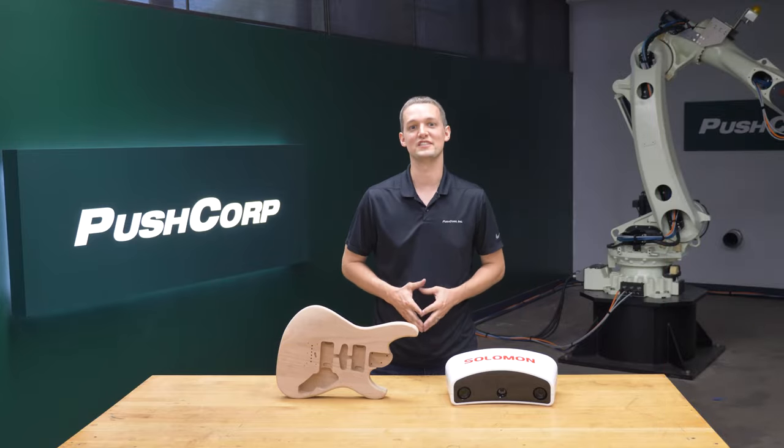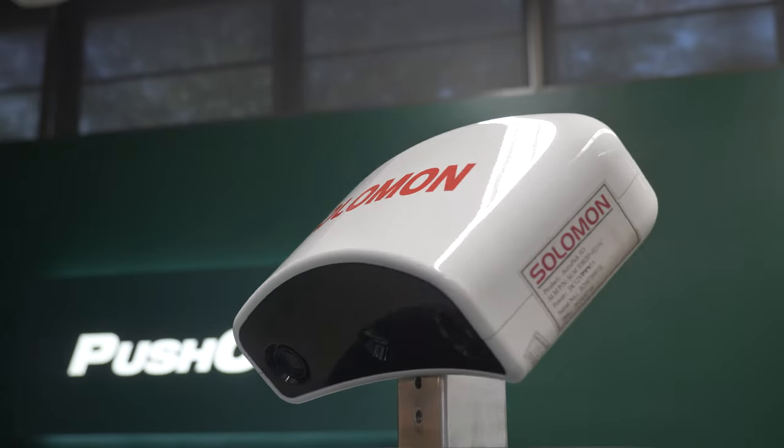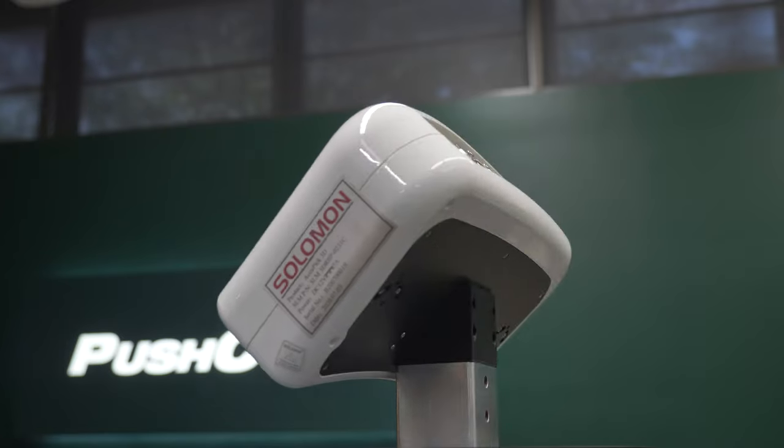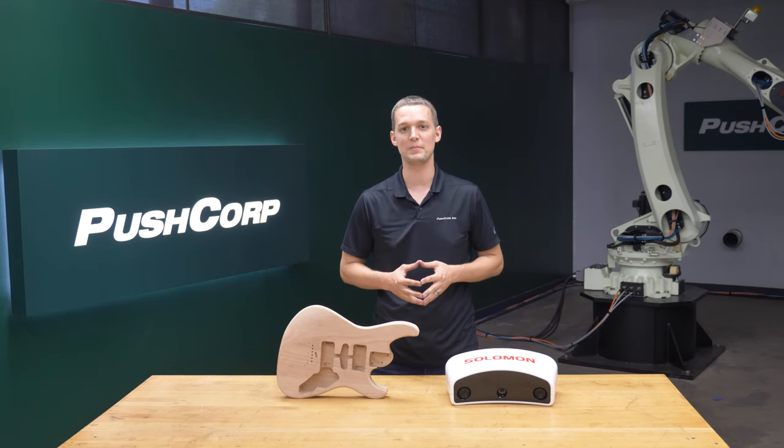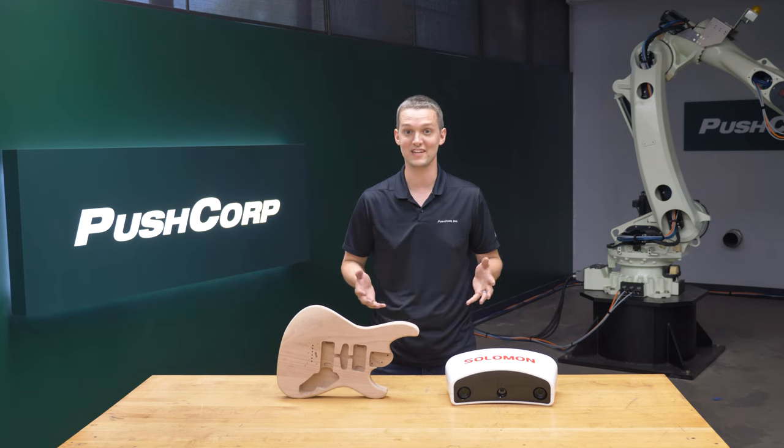SolMotion's visual fixturing uses cameras to determine your part's location and orientation. It then makes offsets to your existing program so your robot's TCP travels in relation to the part as you intended.